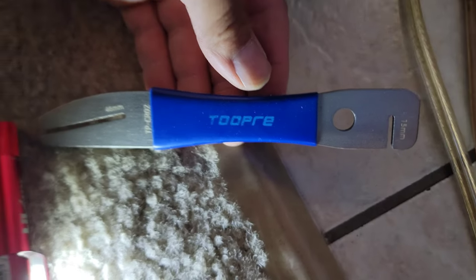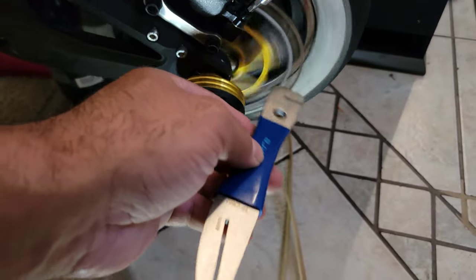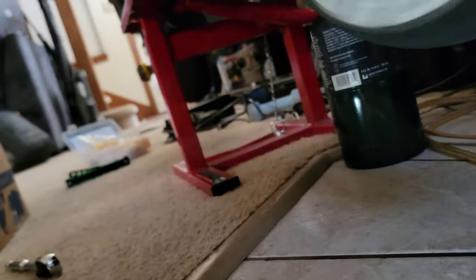For you guys trying to adjust your brake caliper — if your rotor is warped a little bit — before you buy a new rotor, first thing you do is buy one of these. I'm going to put a link in the description below. This tool is what you use to adjust the actual brake disc.